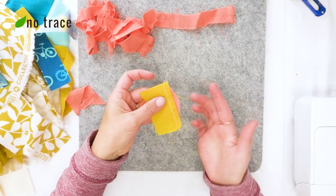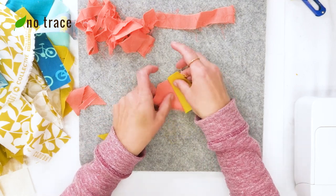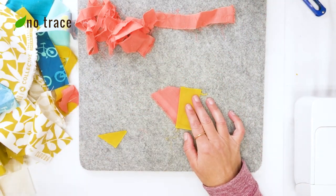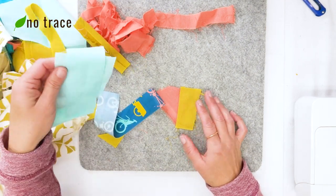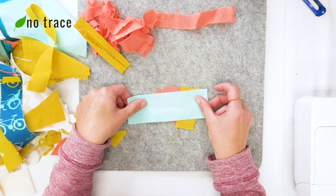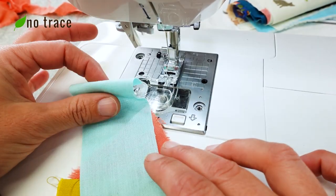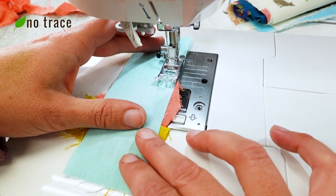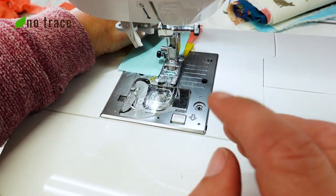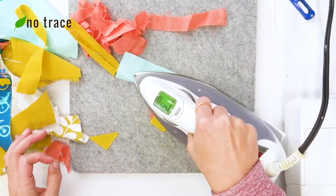The first seam is done. You could cut off any extra material if you have a purpose for it, or you can just leave it in place, which is what I'm going to do. Now I'm going to open up my piece and press it with the iron. Then it's time for the next piece — find something from your pile that's not too huge but is large enough to go from point to point on your new piece. Again, start at the edge of your first piece and use about a quarter inch seam allowance, following the straight edge.